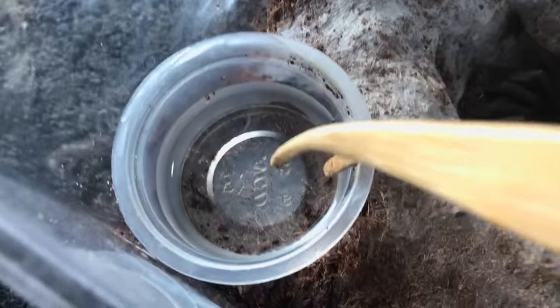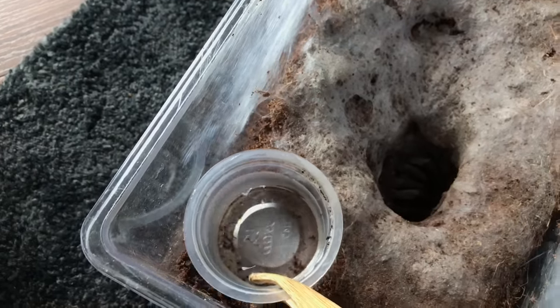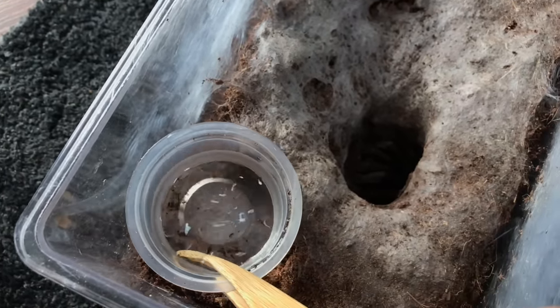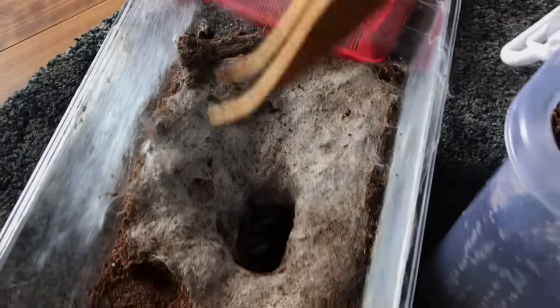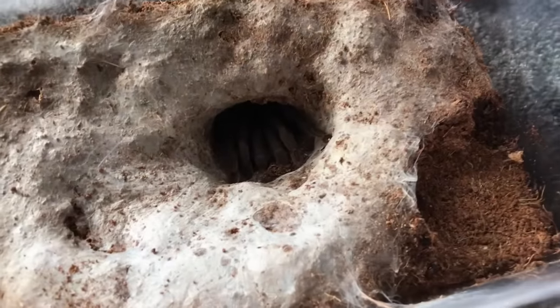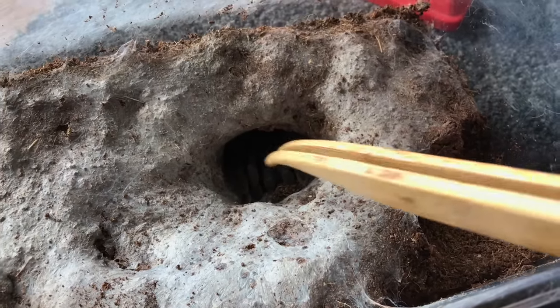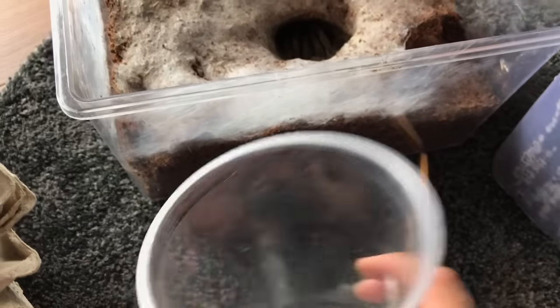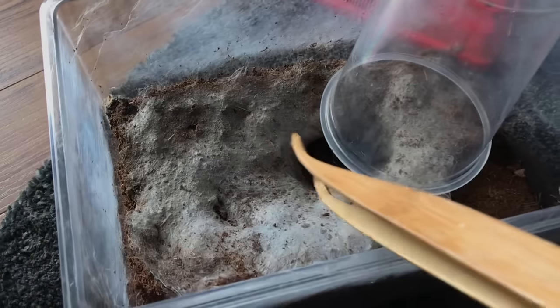Her water dish isn't super full but it is clean - I'll refill it after moving her. Let me take it out. Oh, hopefully she doesn't come running out at us. She moved a little bit. Okay, I won't put this in yet - I'll have to wash it later. Without any further ado, it's time to rehouse this girl. I've got a catch cup just in case she decides to run, and I'll use these tweezers to slowly poke her out.